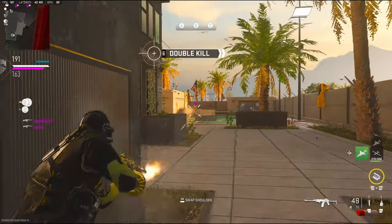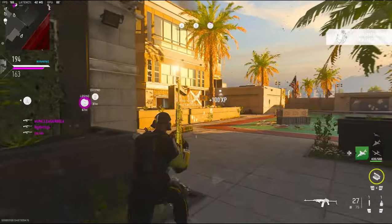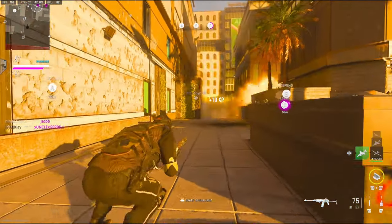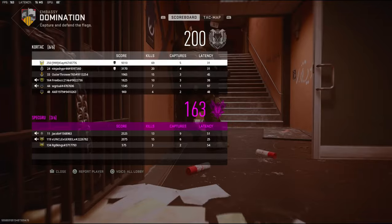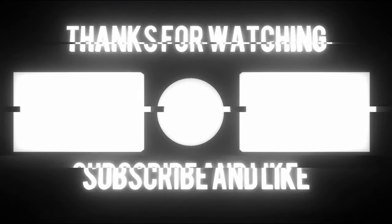68 kills. 69 kills. GGs — all hunters, thank you.